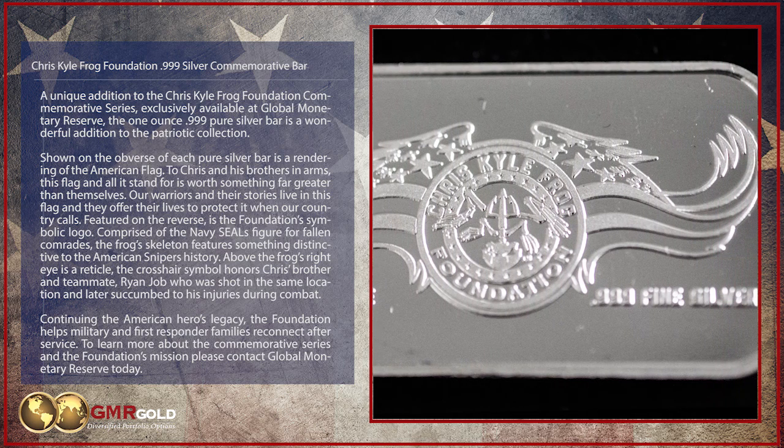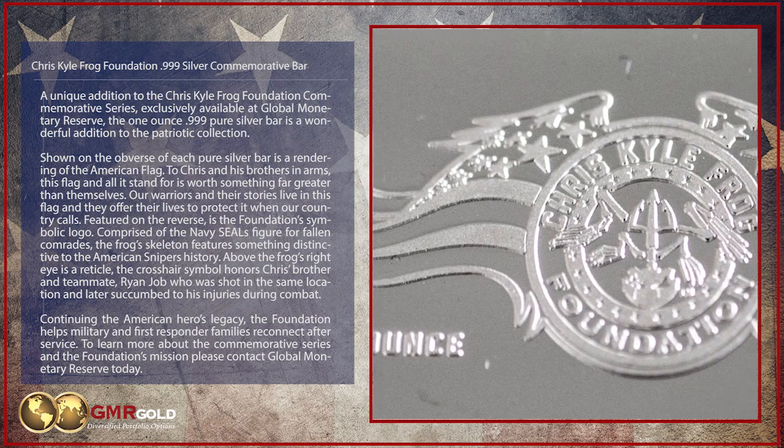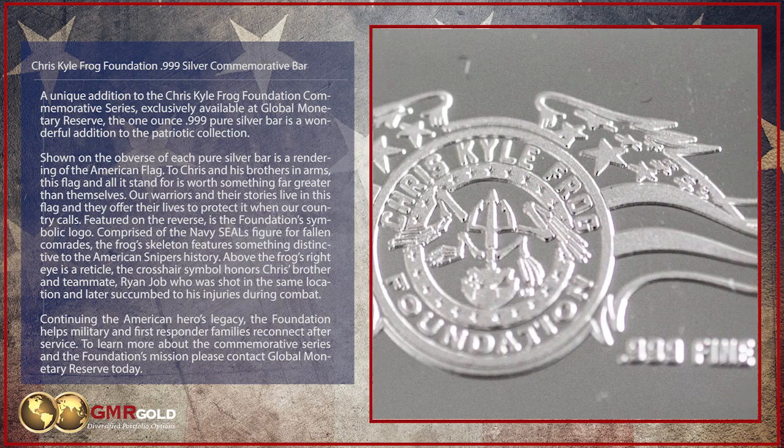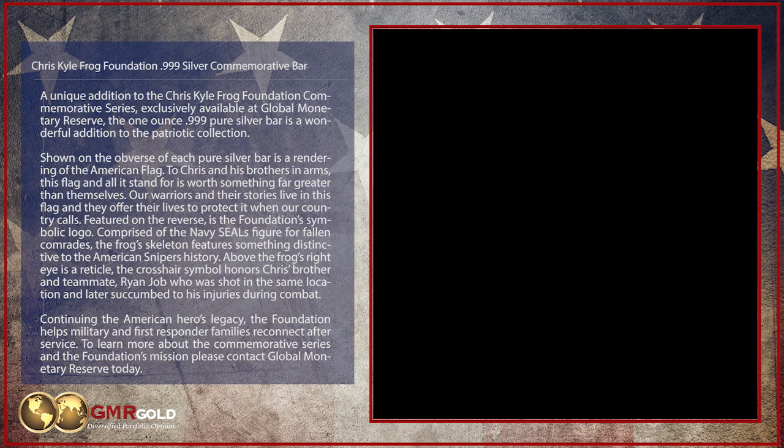Continuing the American hero's legacy, the Foundation helps military and first responder families reconnect after service. To learn more about the commemorative series and the Foundation's mission, please contact Global Monetary Reserve today.